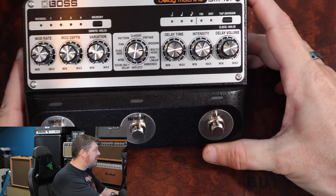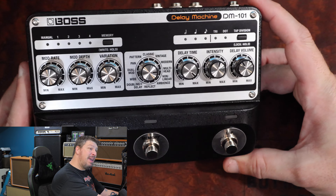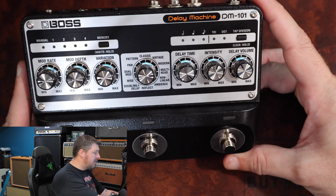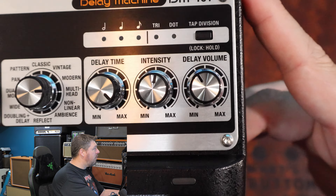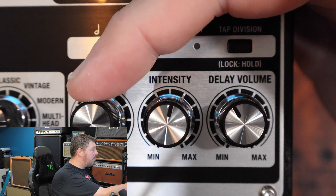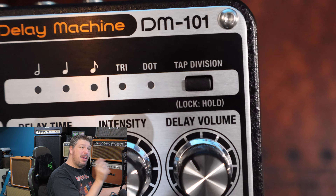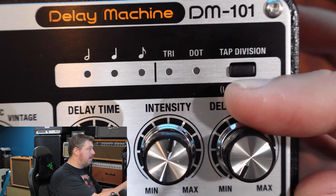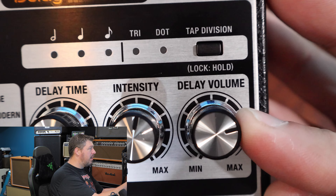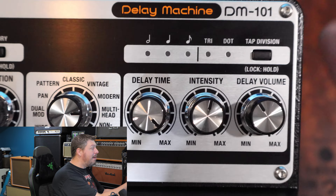I'm going to show you the pedal itself before we get into the sounds. There's a lot going on here, and I want you to see how this is the same and different from the original DM-1 from Boss. If any of you are familiar with the original DM-1, you'll see there are three knobs from the original unit represented here: delay time, intensity, and delay volume — on the original it was called mix, but it essentially does the same thing. It doesn't have the little preamp switch that the old one had, but what you do get is a lot more.